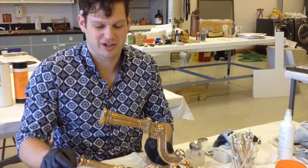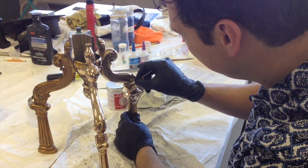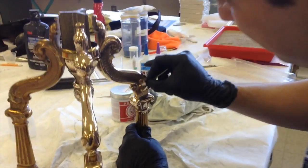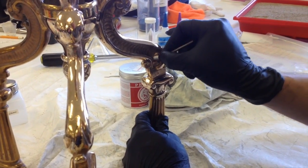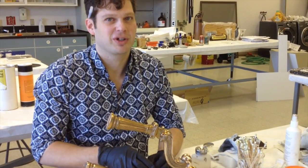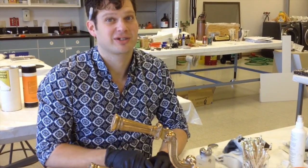Then I'll go in after with a metal cleaner — a very soft, non-abrasive cleaner — to help really shine it up. Then I'll rinse it all off and end up coating it with a wax to preserve it so it doesn't tarnish or rust.